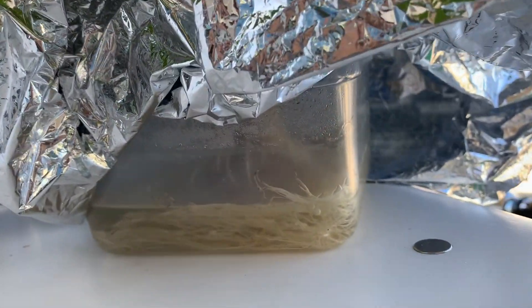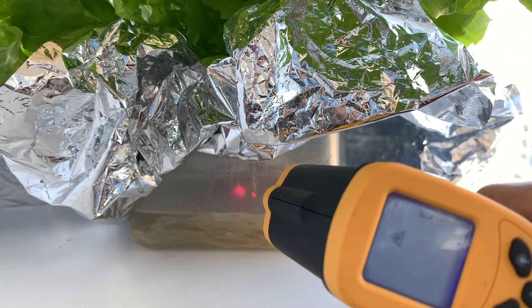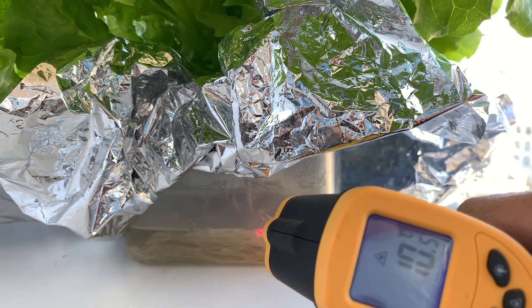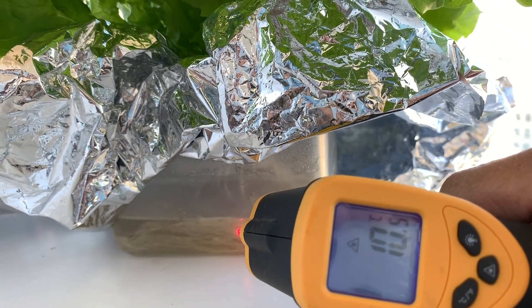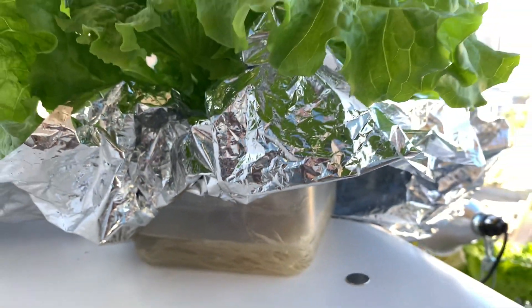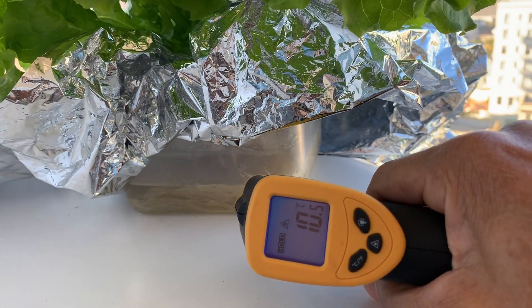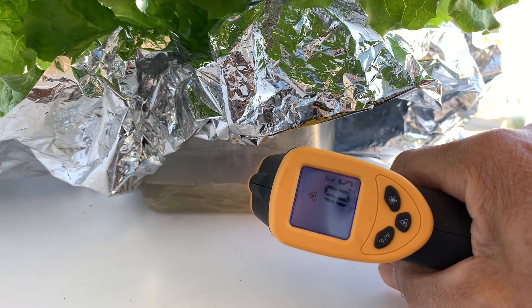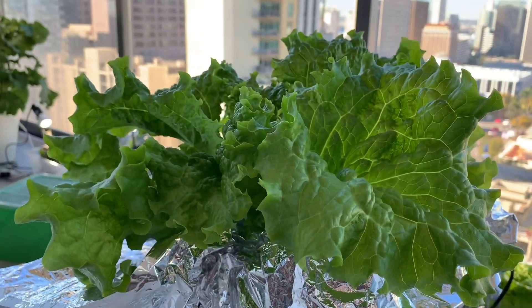The roots are white and healthy and I've refilled the reservoir about a week ago. The plant breathes through its air-exposed roots, so only refill its reservoir to half full using half strength solution. The space blanket keeps the algae from growing and keeps the reservoir temperatures low.